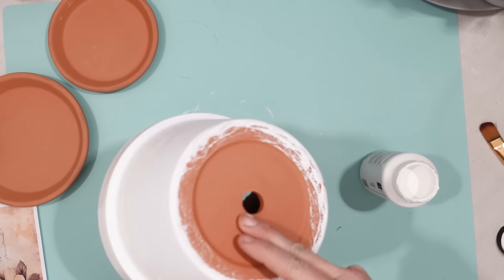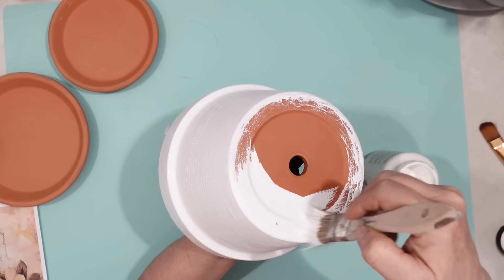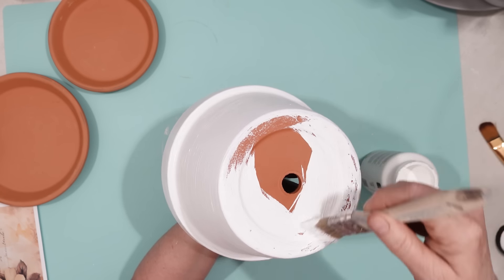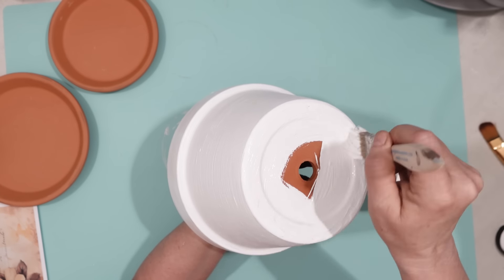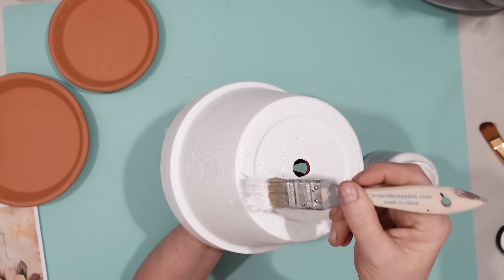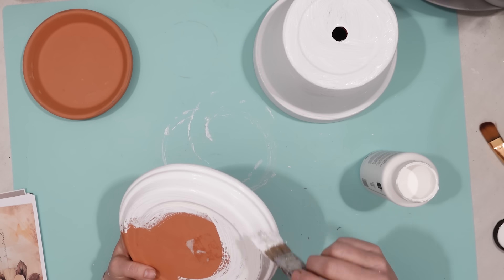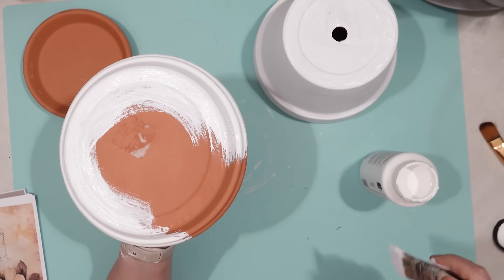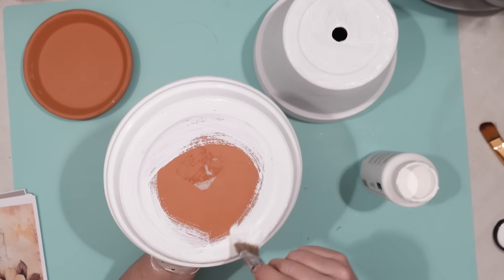First I took my chalk paint and I painted a larger terracotta planter with white chalk paint. This is just Folk Art chalk paint, nothing fancy. Then I also found two saucers that are going to make the bath portion of this project and I painted both sides of those saucers with the white chalk paint.